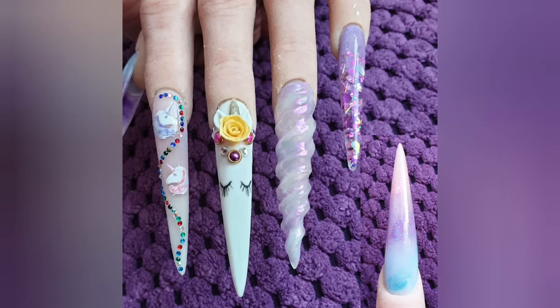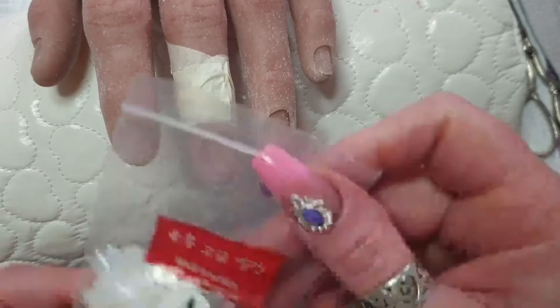Hello and welcome to my channel. I'm doing a unicorn set in this video.